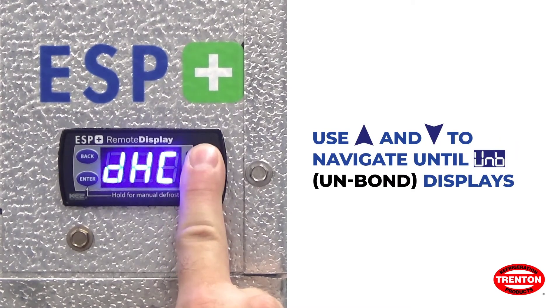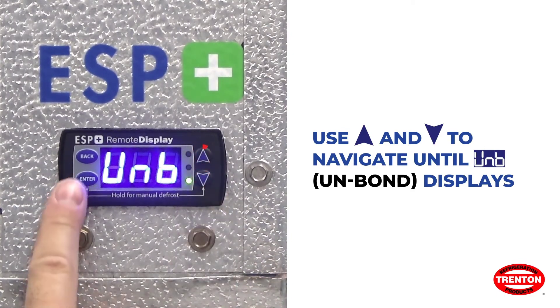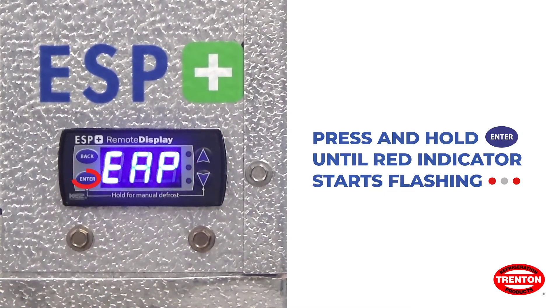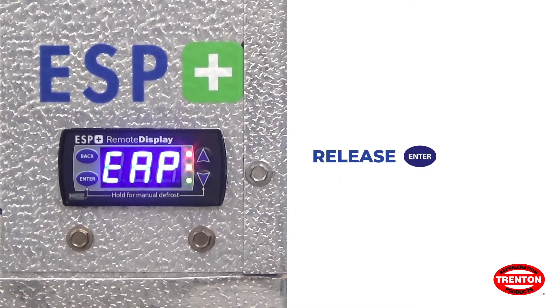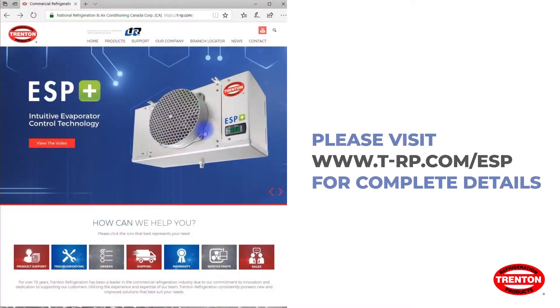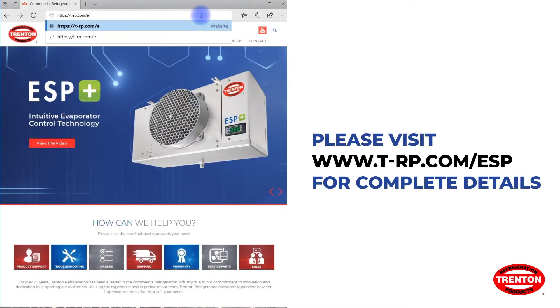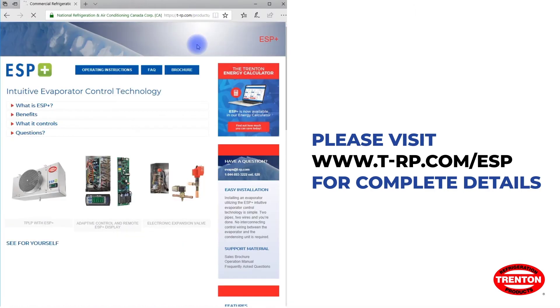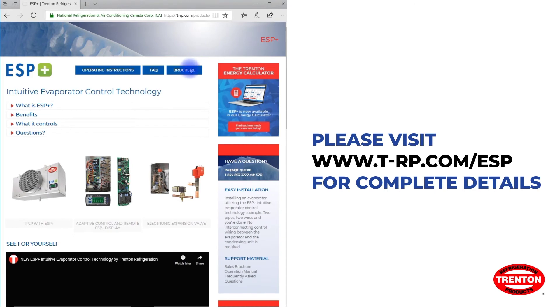Use the up and down arrows to navigate until UNB or unbond appears. Press and hold enter until the red indicators start flashing, then release the enter button — you have successfully unbonded the units. For more information and support materials for the ESP Plus, visit our website at t-rp.com/ESP.